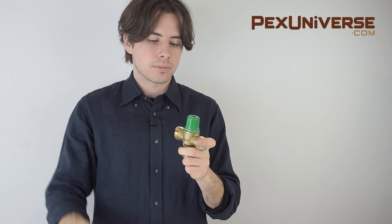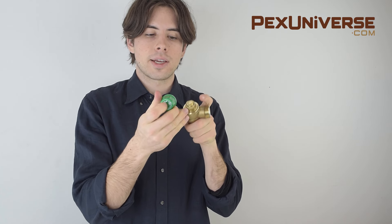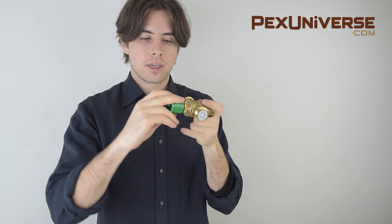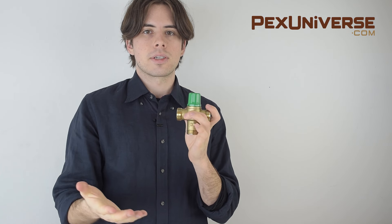You take a screwdriver and loosen the top — on this particular model there's a triangle that lines up with the valve. You turn it clockwise to make it hotter and counterclockwise to make it colder. Then you pop it back on and it can't be adjusted from there, so it's safe and your temperature range is set.